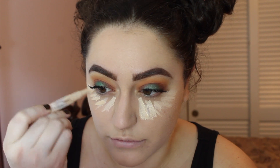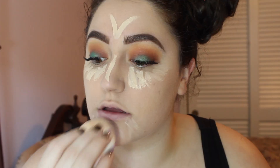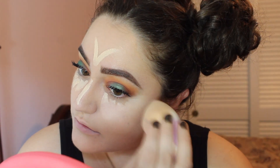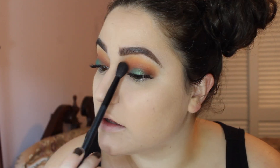Next we're going to conceal using the Maybelline Dream Lumi Touch in Ivory, applying this everywhere I want to brighten — under the eyes, the chin, the nose, and the forehead — then blending with the same sponge. Now I'm taking my BH Cosmetics brush with no additional product and just doing a little blending, because sometimes putting down foundation and concealer can mess up your blending.